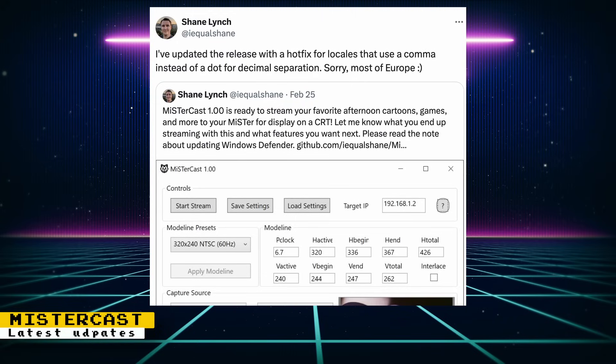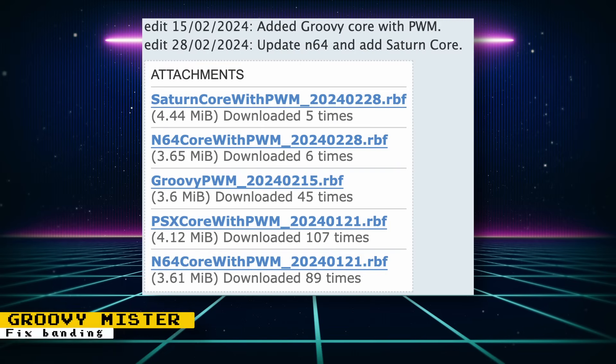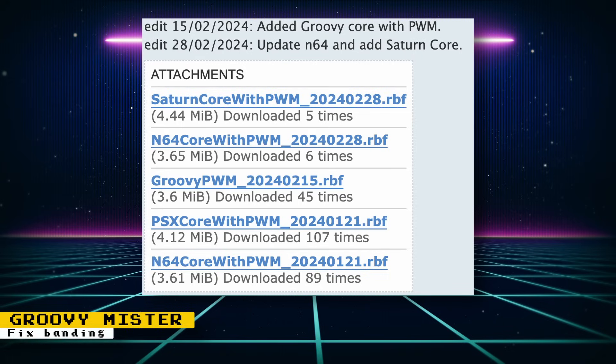If you don't know what MrCast is, it is a Windows program that allows you to cast your PC screen to a CRT via the MiSTer FPGA. Most of the analog I/O boards for MiSTer output an 18-bit color signal through the VGA port. Because of this, you'll experience color banding with high color content. It isn't really noticeable with 8 and 16-bit generation systems, but once you get to the Sega Saturn and PlayStation generation, this can become an issue. And if you're running video content through MrCast, banding will also be an issue.